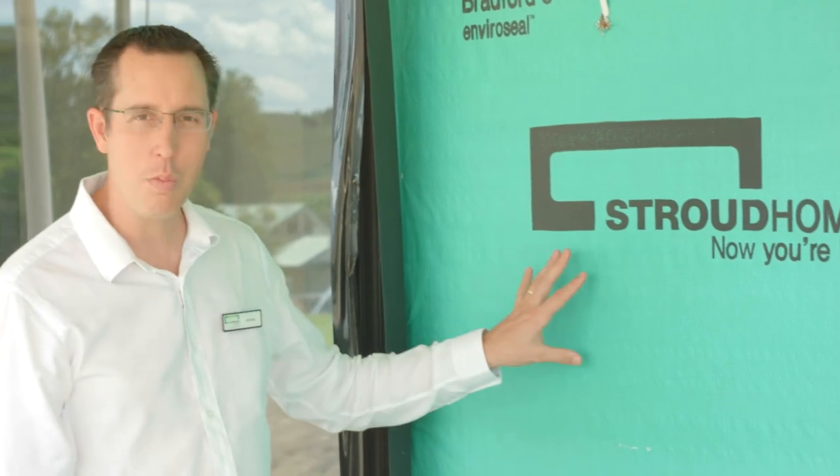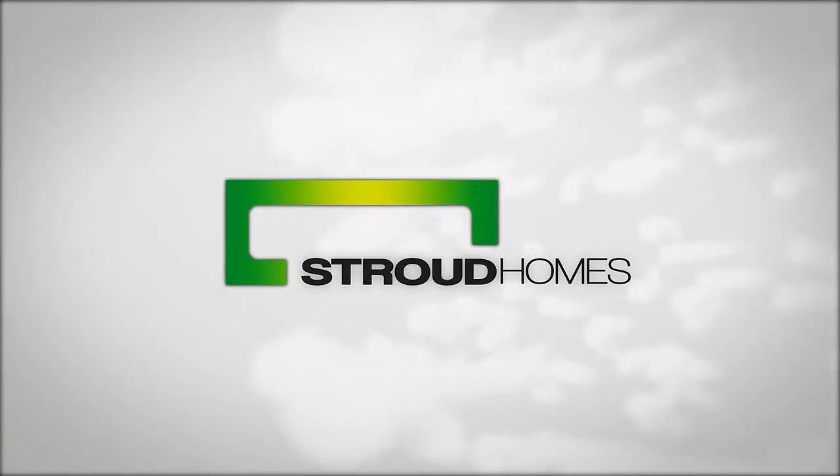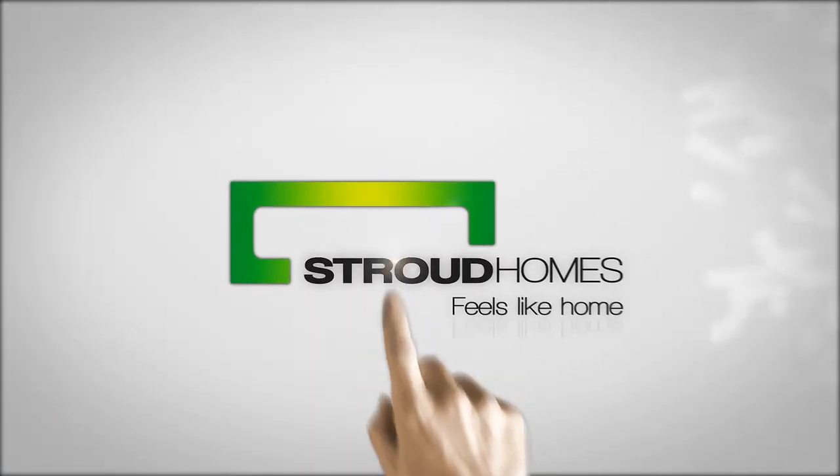Hope you enjoyed the little video about how we build a brick veneer wall. Thank you very much. Thanks for watching. We'll see you next time.